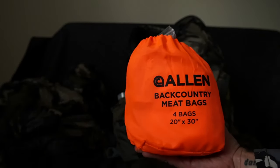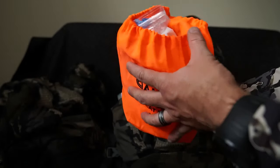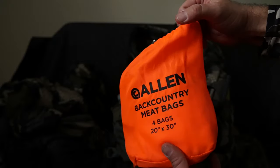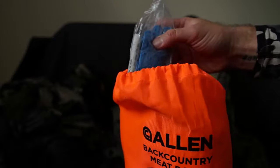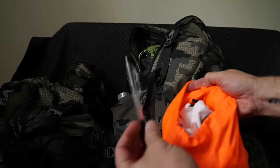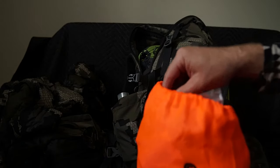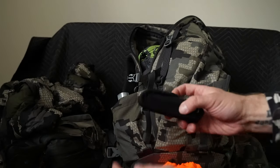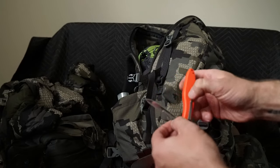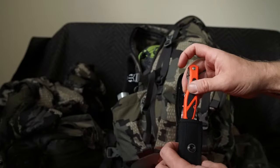Kill kit: this contains everything I need should I have the opportunity to punch a tag. I have four 20-by-30 Allen backcountry meat bags — for a deer the 20x30 is enough; for a larger animal you'd want something more. In here I have my gloves, my deer tag, a pen, and zip ties to tie the tag to the antlers, which is required. The Havalon Peronta uses replaceable surgical steel blades that are super sharp; one blade should be okay for a deer, and it makes quick work of deboning game.